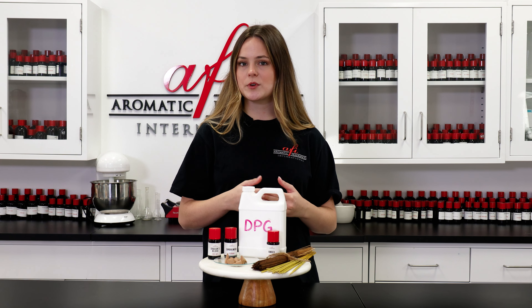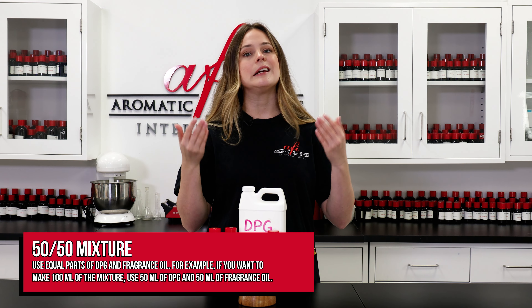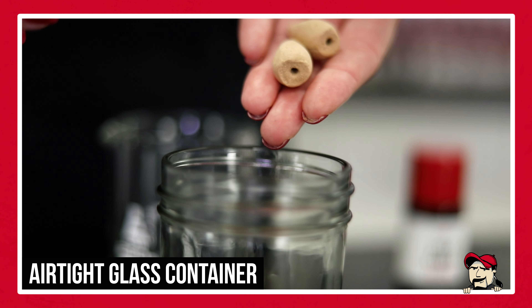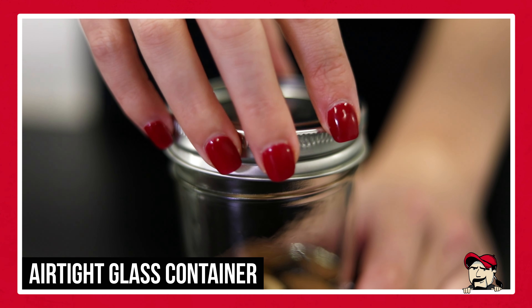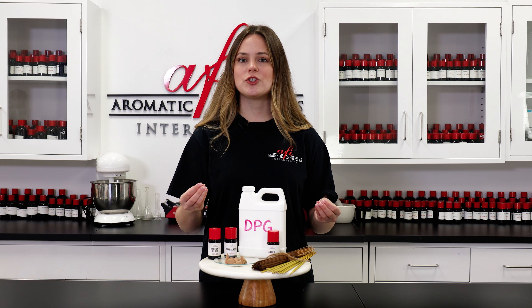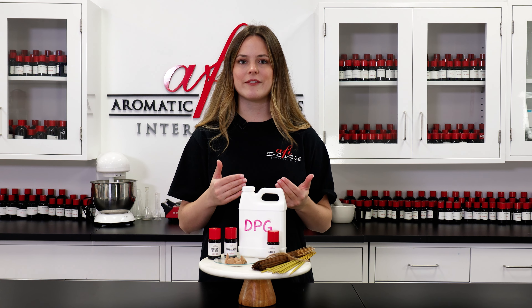The ratio of fragrance oil to DPG can vary, but we like to stick with one part fragrance to two parts DPG. This is about a 34% concentration of fragrance, and you can perform your own tests to see if you can push this up to a 50-50 mix, but we definitely don't recommend anything higher than this. A simple ratio like this makes it easy to scale your production up or down, and depending on the size of your blanks, you can scent around 10 sticks, cones, or coils for every two ounces of fragrance and DPG mixture. For a small batch, use a glass or solvent-resistant plastic container, and make sure it's tightly sealed with a lid to prevent the fragrance from evaporating. If you want to make hundreds or even thousands of incense at a time, large mixing vats are ideal.